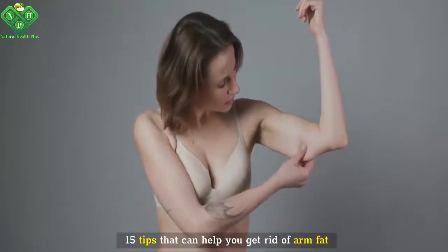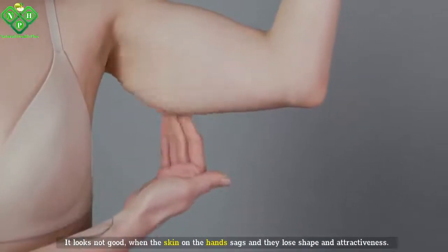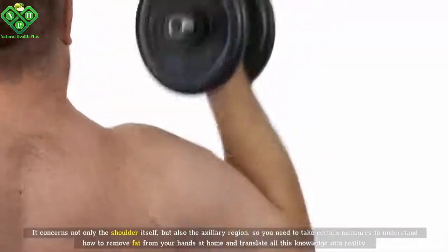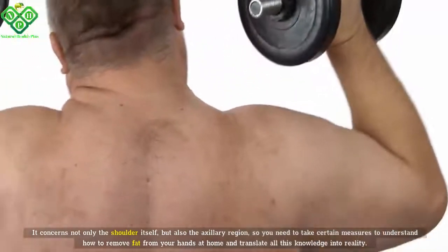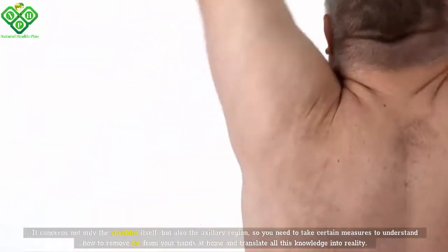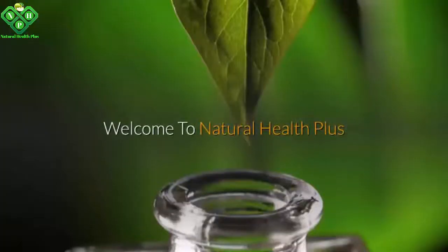15 Tips That Can Help You Get Rid Of Arm Fat. It looks not good when the skin on the hand sags and they lose shape and attractiveness. It concerns not only the shoulder itself, but also the axillary region, so you need to take certain measures to understand how to remove fat from your hands at home. Welcome to Natural Health Plus.